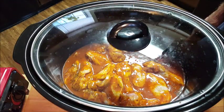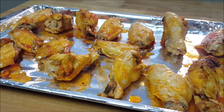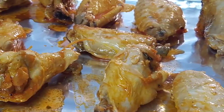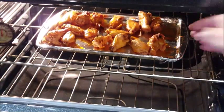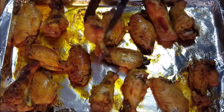Then cook one hour on low. Once they come out, arrange them on a baking sheet and throw these in the oven for about 15 to 20 minutes at 400 degrees just to give them a little crispness and a little color. Once they come out, beautiful — look at that, a little bit of char on them, a little bit of color.